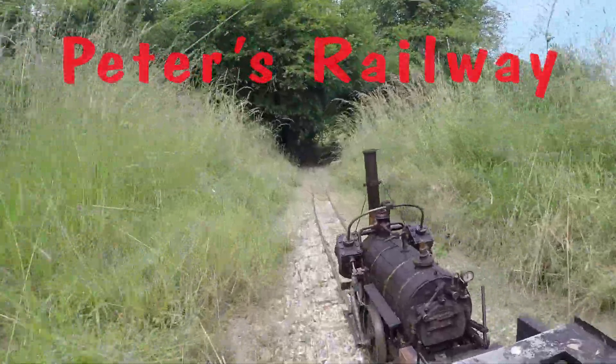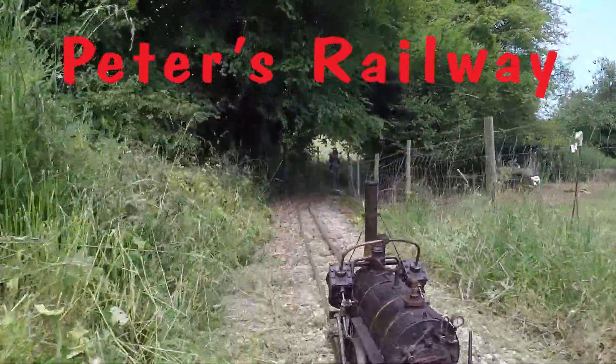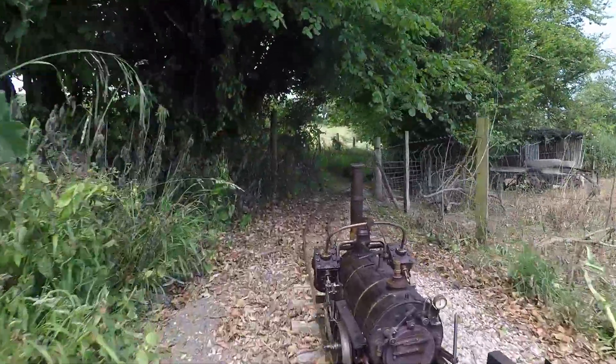Welcome to the little railway which runs across the farm. This clip was filmed a few years ago when the track was a simple up and down line across the fields.